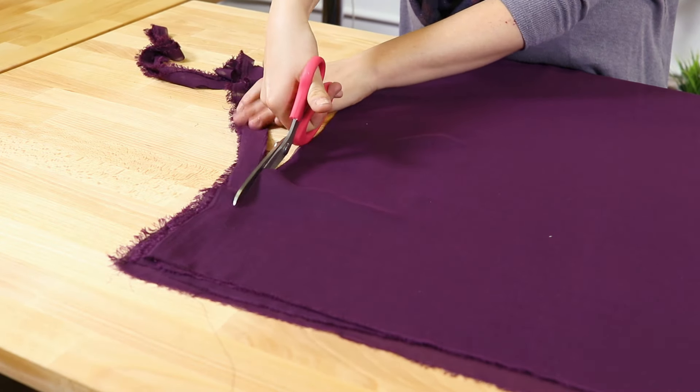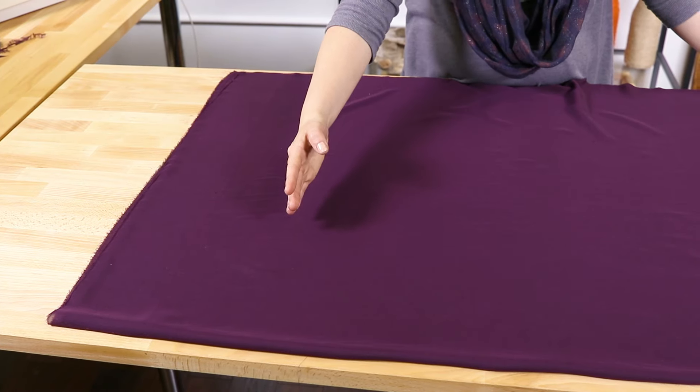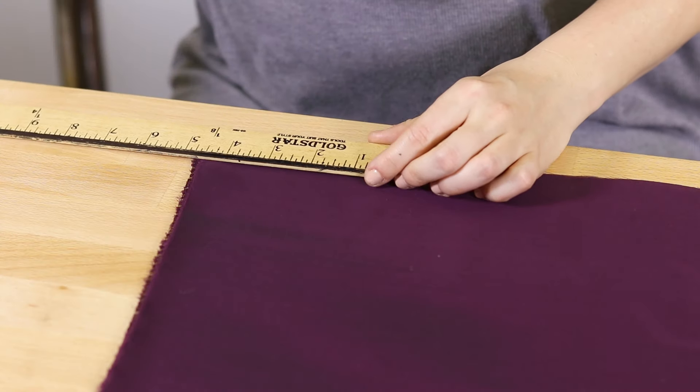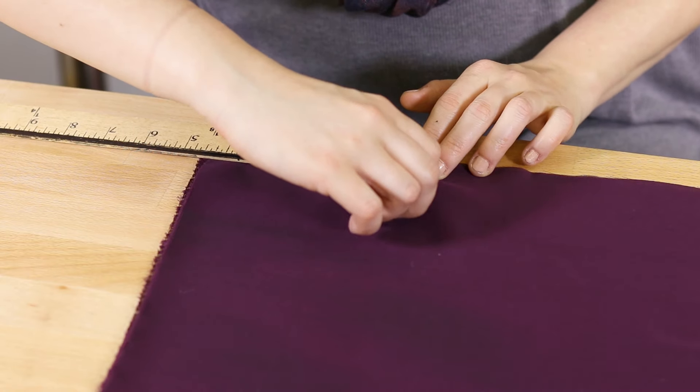If you want the kimono sleeves to be shorter than a yard and a half from arm to arm, cut down the fabric on the side opposite the folded corner. From the corner where the unfolded edges meet, measure 4½ inches across the longer side of the fabric and mark with a pin.